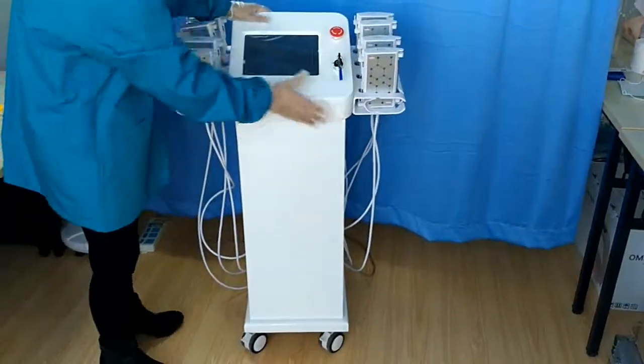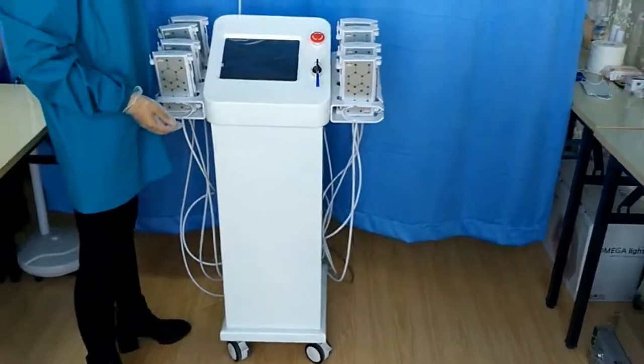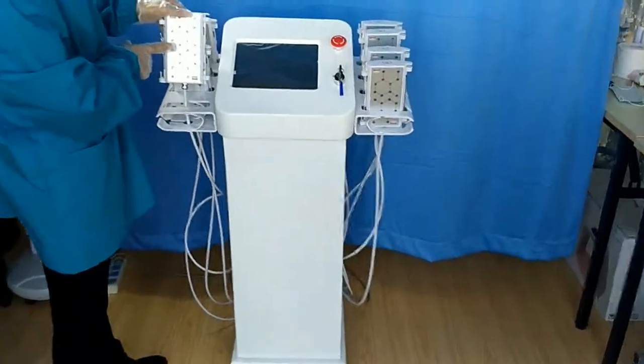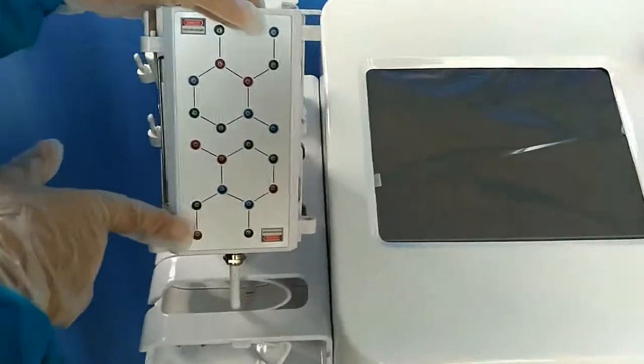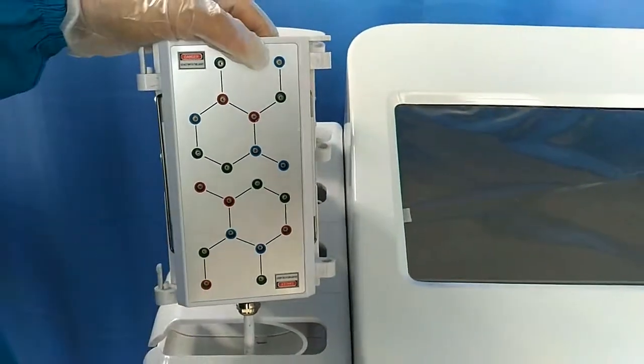In this machine, there are eight big handles and four small handles. In each big handle, there are 20 laser lights. We also have 28 for your choice — you can choose what you need.